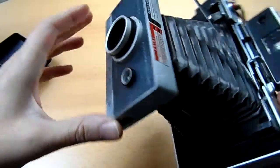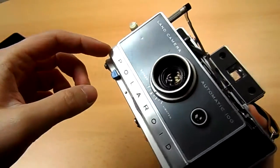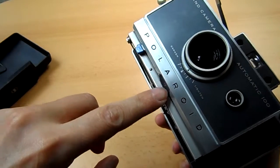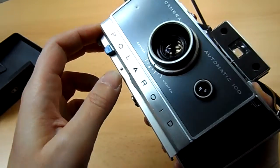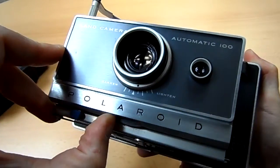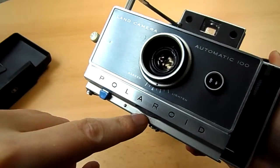This is a Polaroid 100. If you add film, you have to watch out what ISO the film is — it's either a 3000 film or FP100, and you have to rotate this little wheel to the right number. This is 3000, and this is 75, and the FP100 film uses the 75 setting.